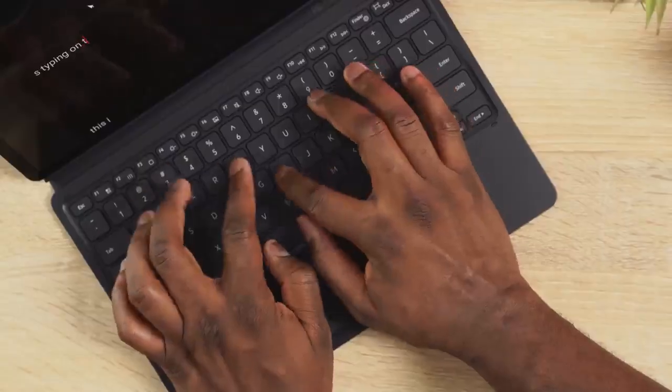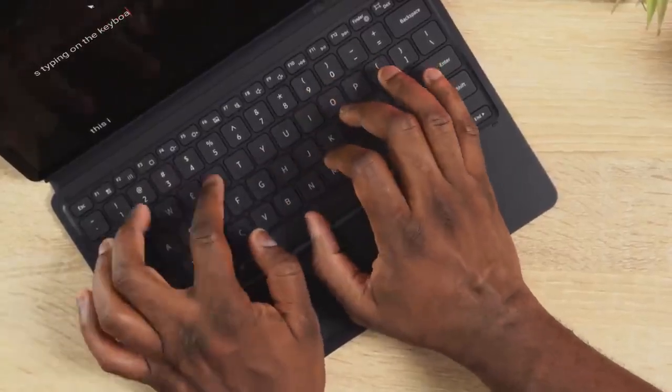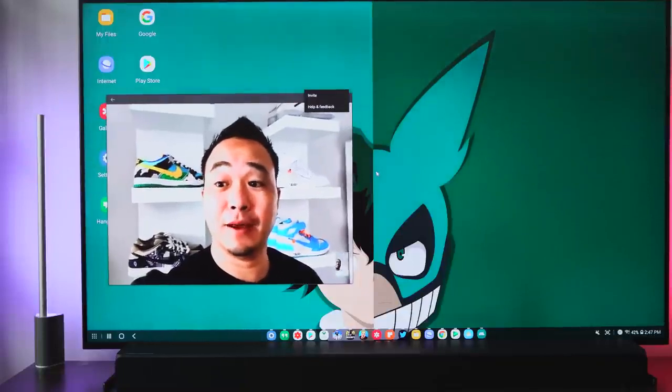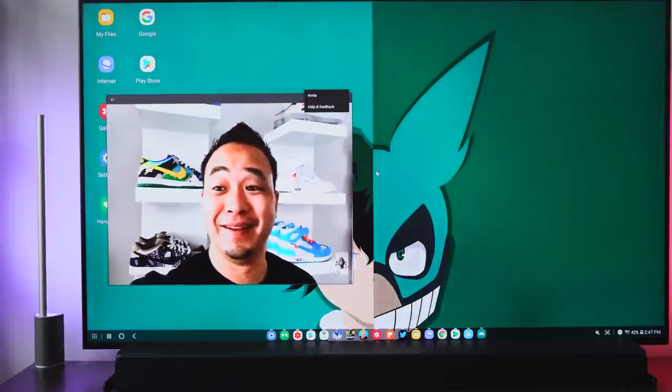The productivity functionality with the keyboard is nice — it's a solid keyboard. The trackpad I'm not too fond of, but it works well, and all those things come together quite effectively. If you want to see more on the productivity side, you can check out my buddy The Unlocker, and also my buddy Danny Winget, who I did a video chat with while wirelessly connecting via DeX.